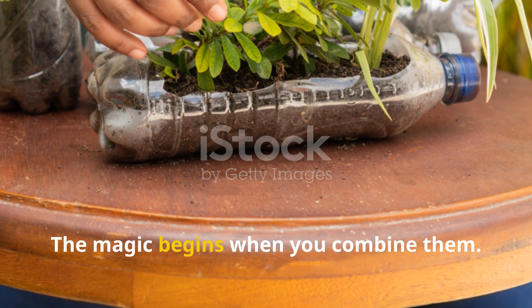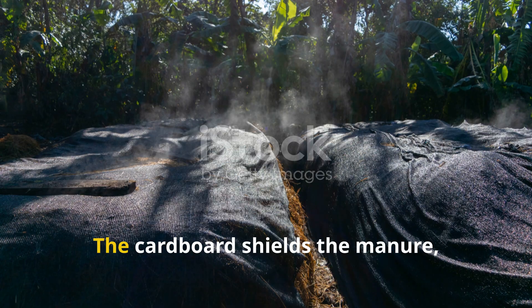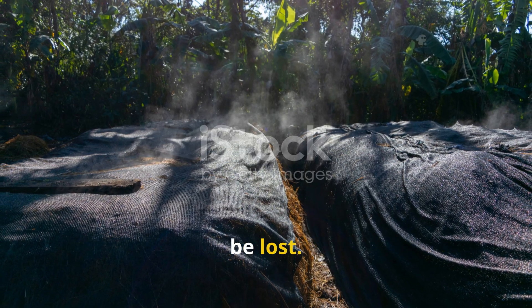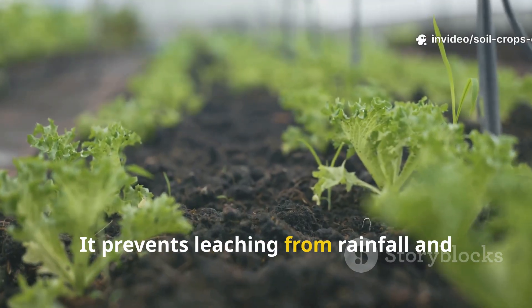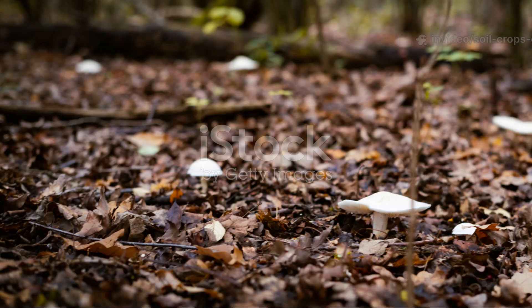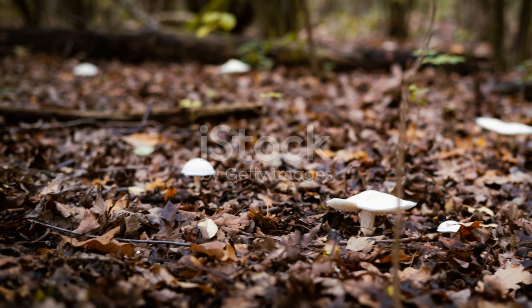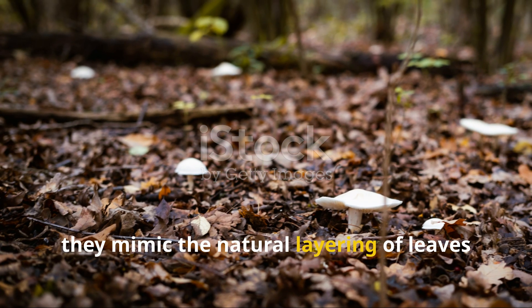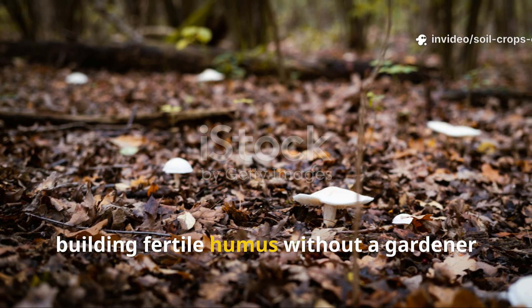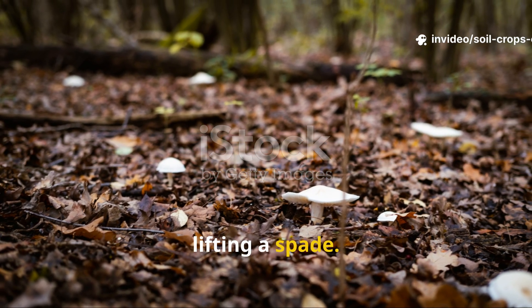The magic begins when you combine them. The cardboard shields the manure, locking in nitrogen that would otherwise be lost. It prevents leaching from rainfall and maintains the damp, protected environment that microbes crave. Together, they mimic the natural layering of leaves and animal droppings on a forest floor, building fertile humus without a gardener lifting a spade.